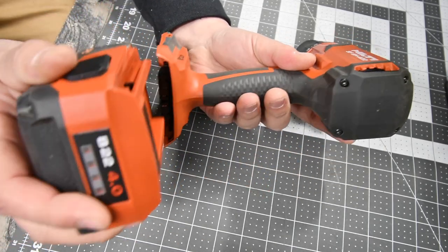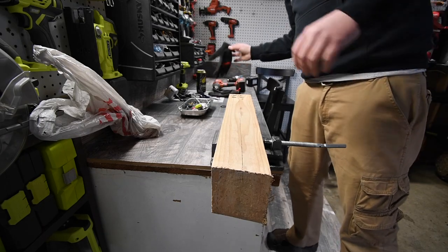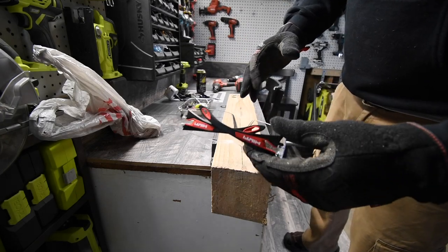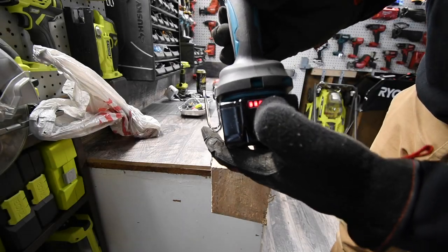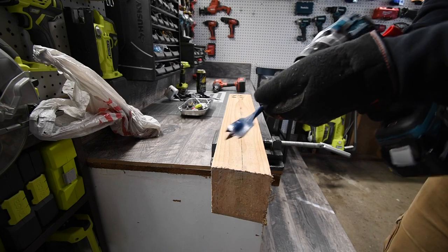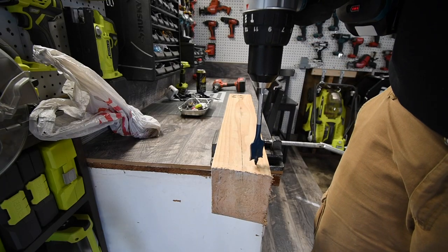Remember when you work, wear gloves and safety glasses. We're going to see what the Makita does first — battery is full. We're starting off with the one-inch self-driving spade bit by Bosch. Ready, go.